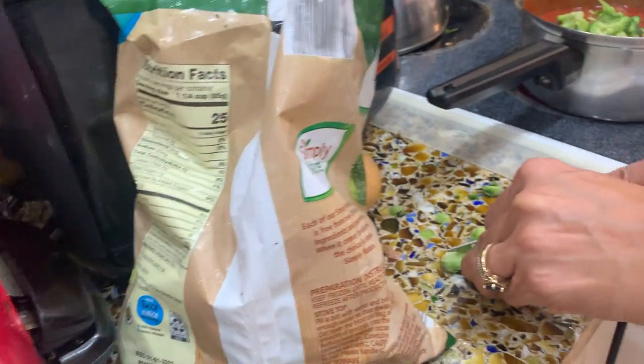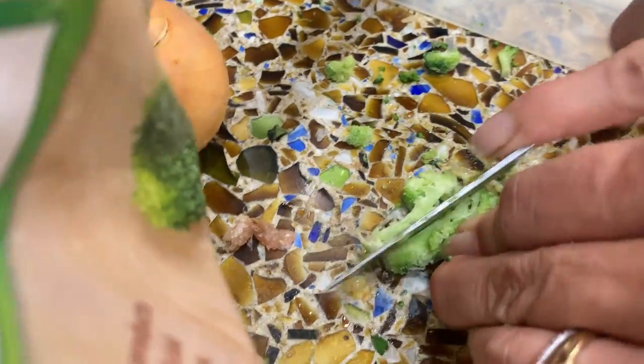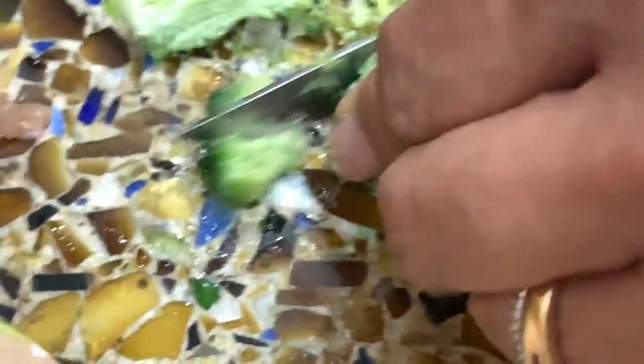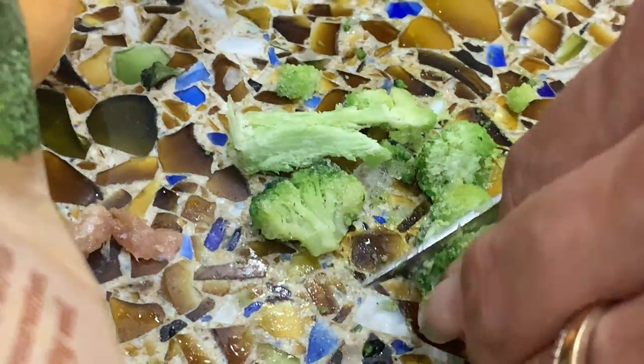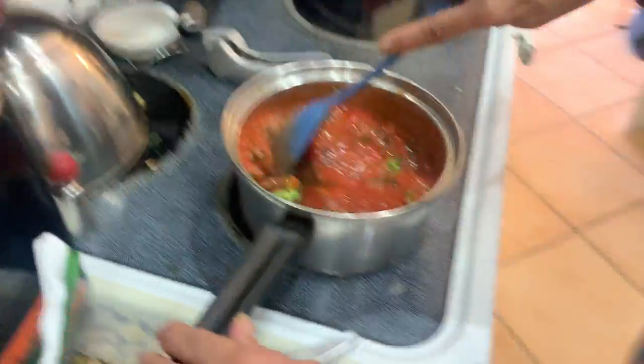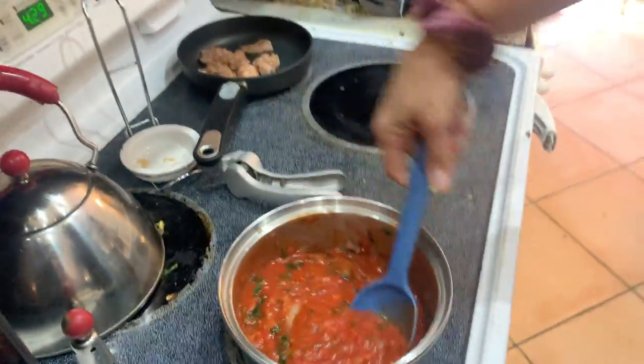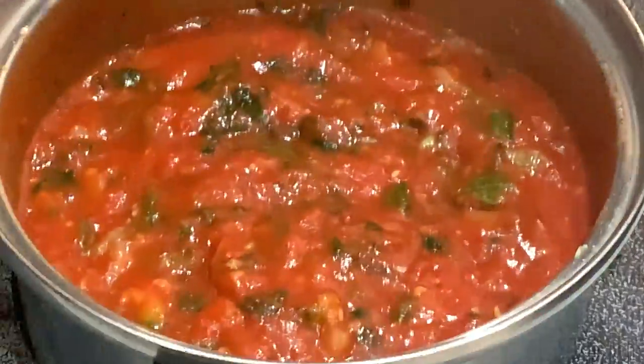Sorry the camera wouldn't zoom out on time, so you couldn't see the first chop, but you can see the next ones. Careful that you don't cut off your fingers. There's the broccoli. The sauce is smelling so good right now.